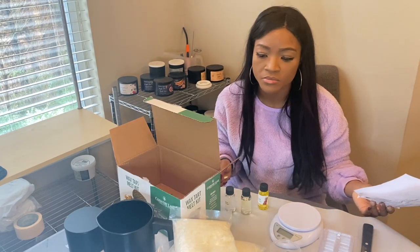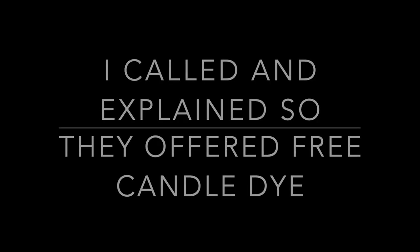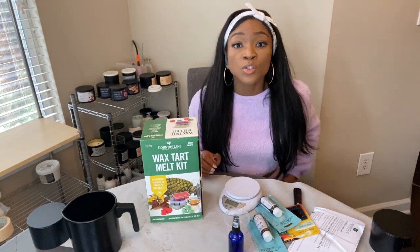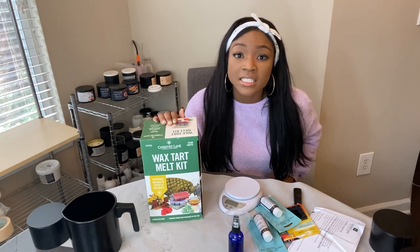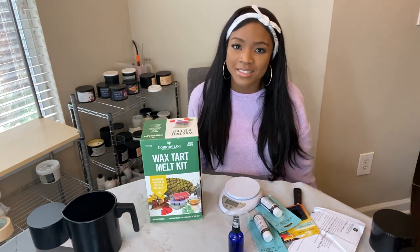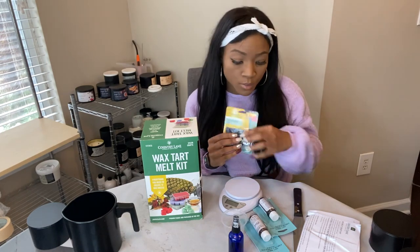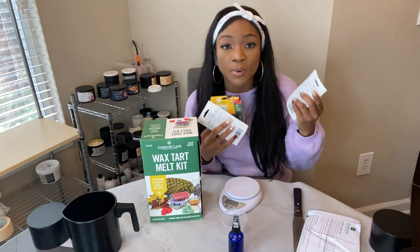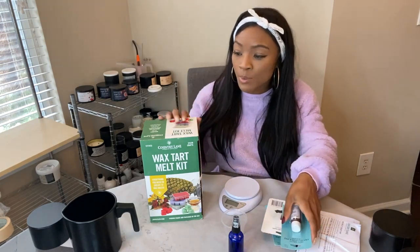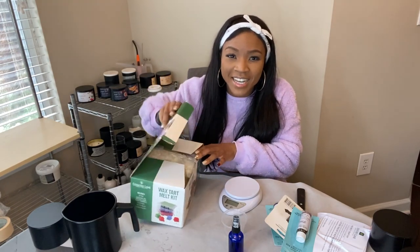My kit didn't come with color chips — that was a bummer. I went back to Hobby Lobby to get some dyes. They said they didn't have any more chips, so I wondered if they'd been removed or taken. They were very generous and gave me blue, pink, and purple. The kit was supposed to come with green, blue, and red, but pink, purple, and blue are even better colors!